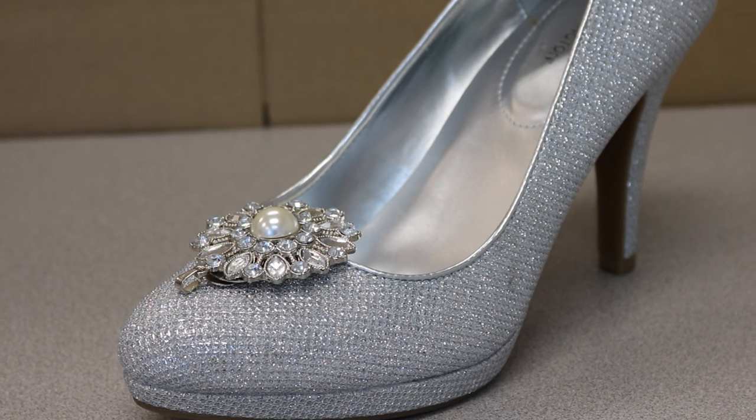Hello loves, I'm Janae Kay, CEO and founder of Glamour by Janae Kay, an events and lifestyle design firm. On today's episode of The Glamorous Life, I'm going to be showing my fashionistas how to create their very own pair of high fashion shoe clips.